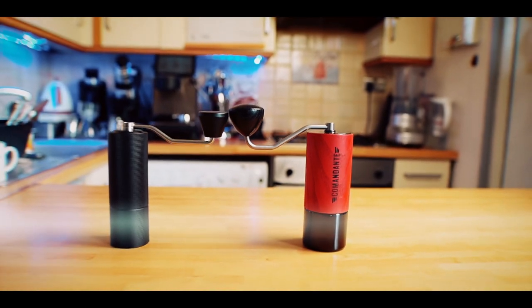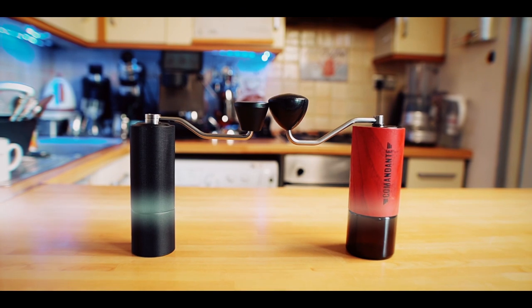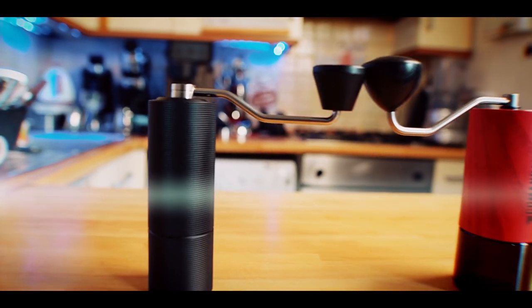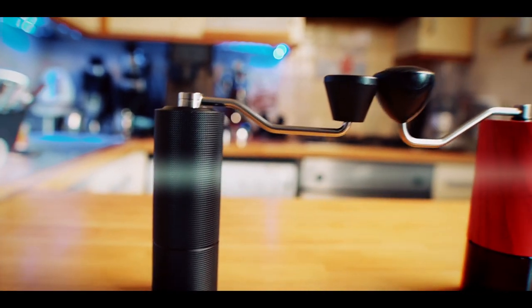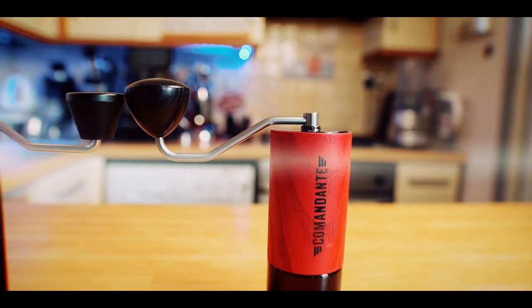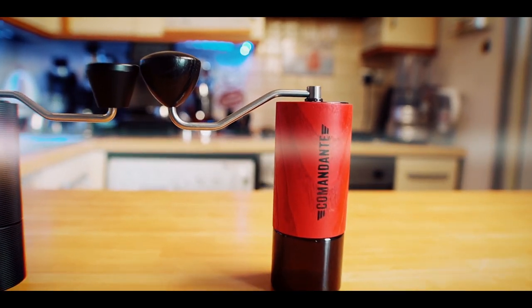A few statistics for you: Comandante C40 is made in Germany, Taimo C3 is made in China. Comandante weighs 635 grams, Taimo weighs 475 grams. They both have stainless steel burrs — Comandante has 39mm high nitro burrs, and the C3 has those new spike-to-cut burrs at 38 millimeters.